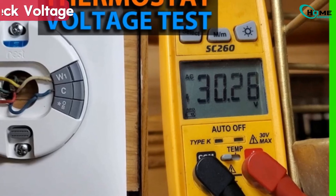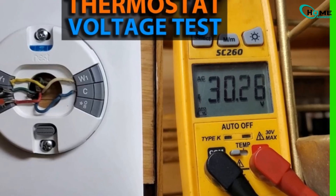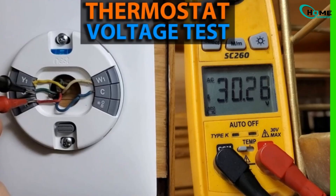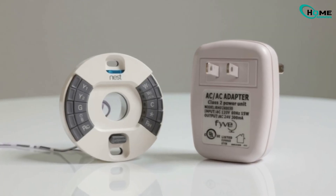Some systems actually need a C wire to provide constant power. If your setup doesn't have one, you can use a multimeter to test between R and C. If there's no 24 volts, you might need to add a C wire or install the Nest power connector.